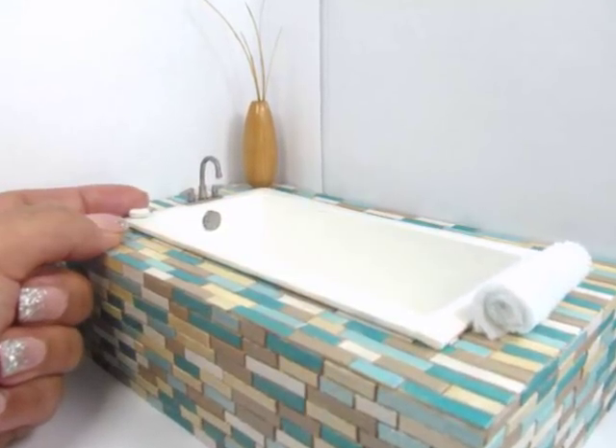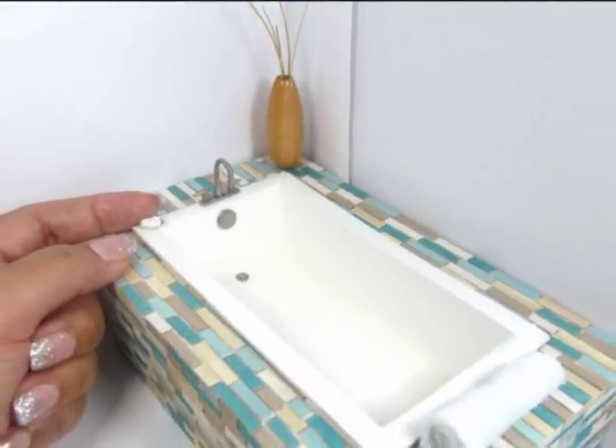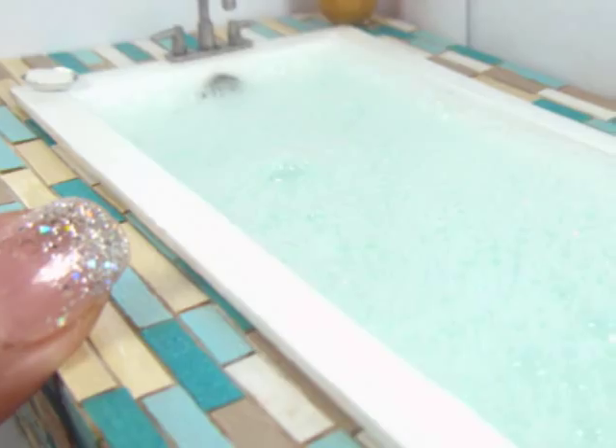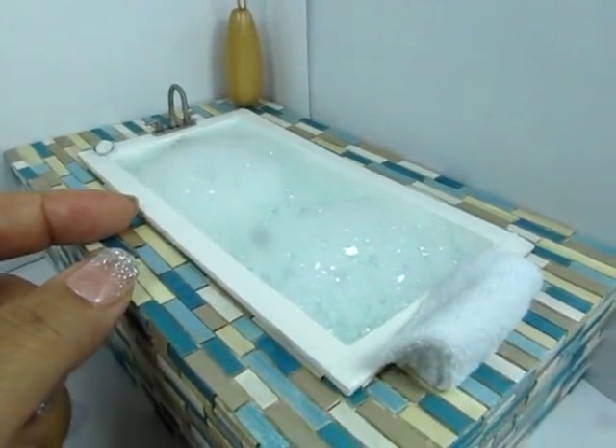Hi, I'm Kat and today I'm showing you how to make this miniature bathtub made with wood. It's got a little bit of oil on it and a little bit of wire as well. It can be made to hold water and I'll show you how. Hope you enjoy!